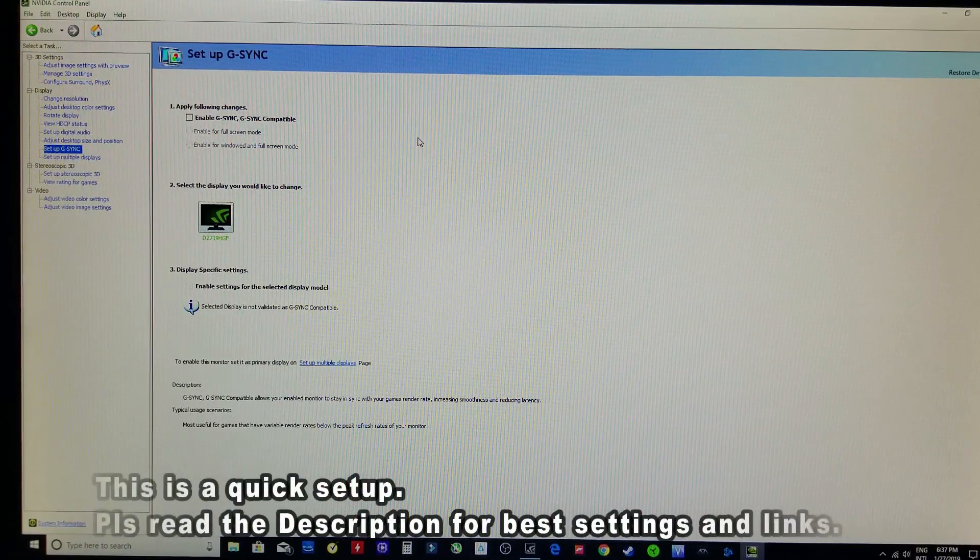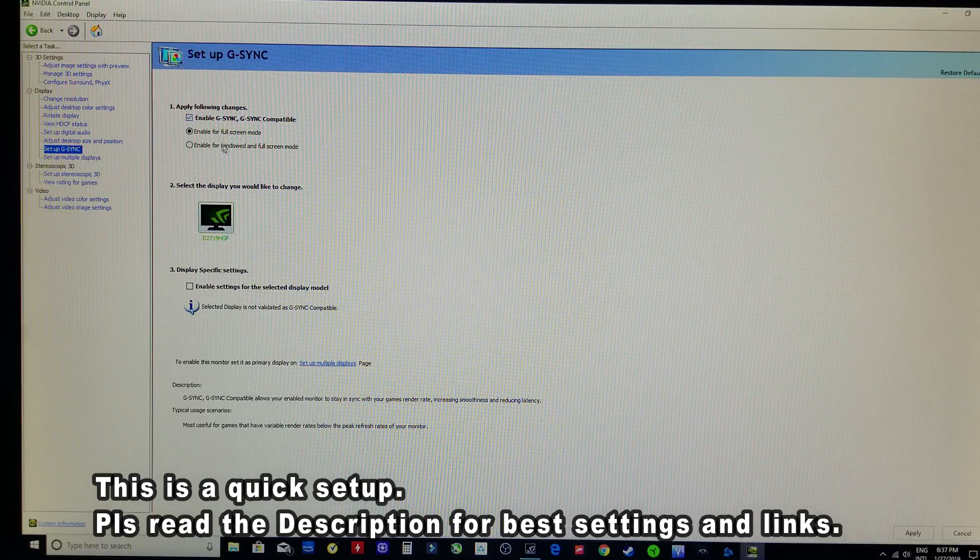All you got to do is select the NVIDIA Control Panel. Right here, with the DisplayPort cable hooked up, this should open up 'Set up G-Sync.' Select this, make sure it's enabled for full screen mode, enable setting for this selected display, and hit Apply.